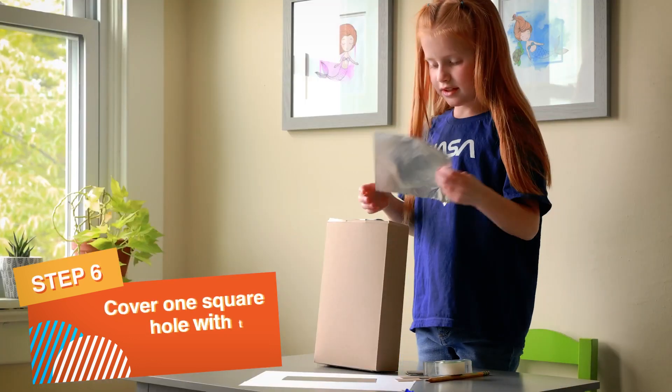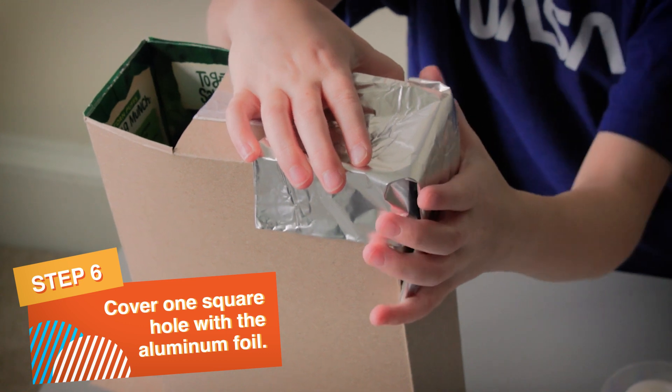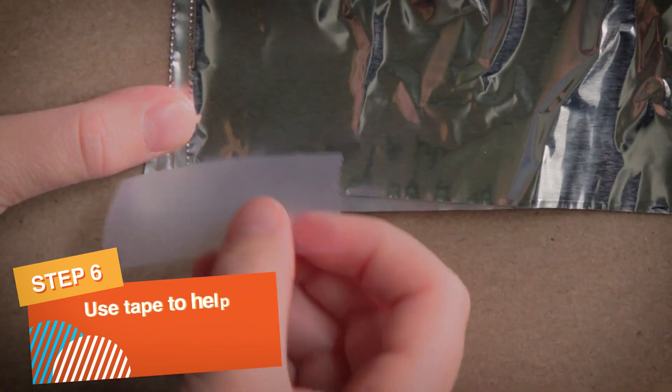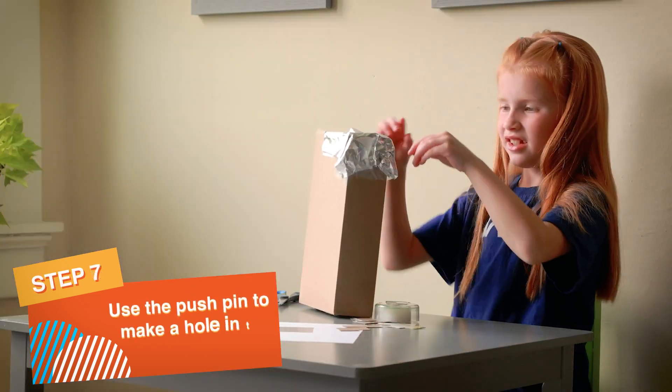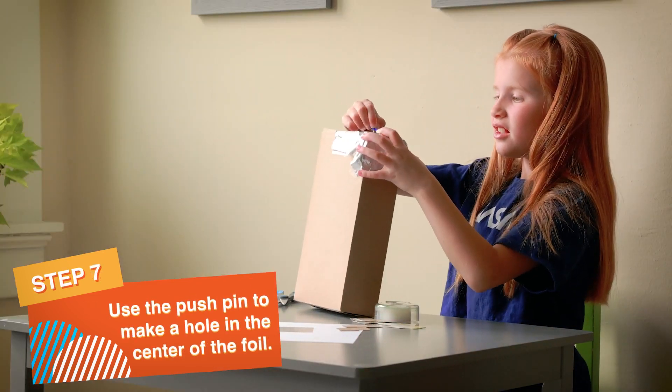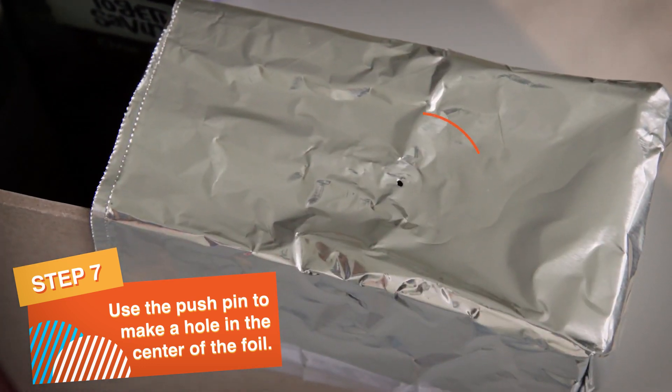Now cover one of the square holes completely with aluminum foil. Use tape to help the foil stay in place. Finally, take the pushpin and punch a very small hole in the center of the aluminum foil.